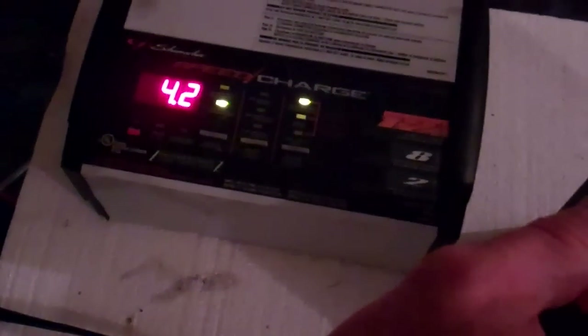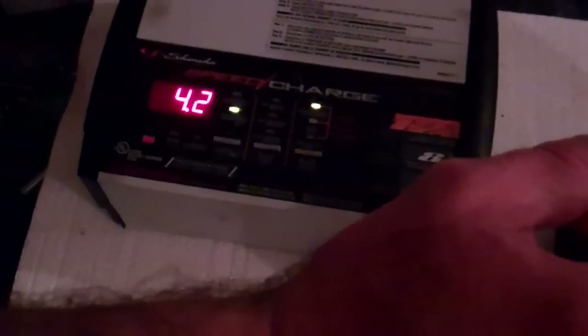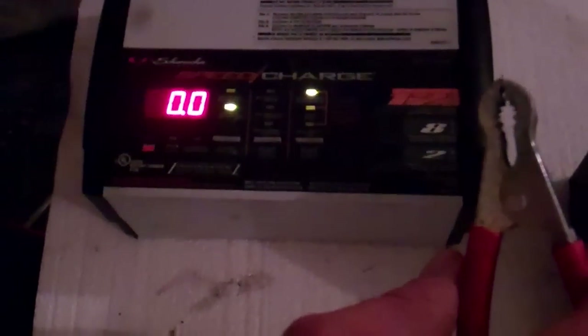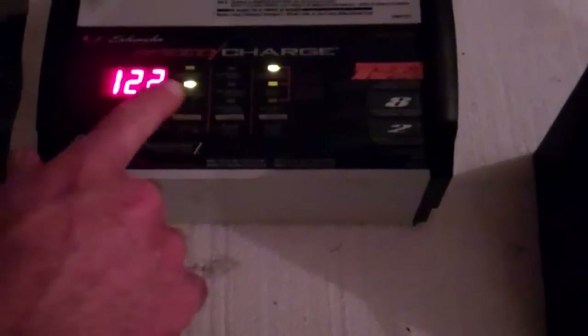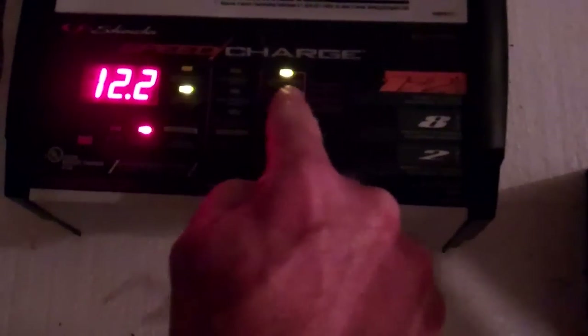When we connect that, you'll notice that our display changes. We'll just wait a second for that to go back to its default state. When this particular unit comes on it'll power up with zeros. So once connected to the battery, you can see something is correctly happening because it'll come up with the display. There are really only three buttons to hit. Your automotive batteries are going to be a standard type battery and that's what's lit here — this green LED is above 'standard'.